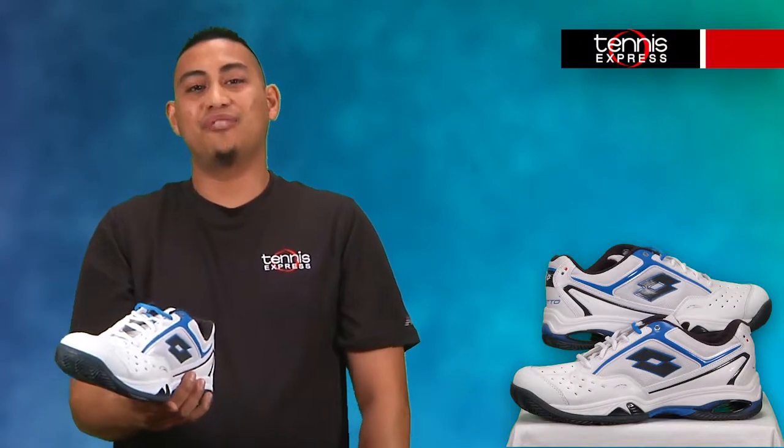Well that's gonna do it today for now here at Tennis Express. Please stay tuned for more Tennis Express shoe reviews in the future. Thanks.